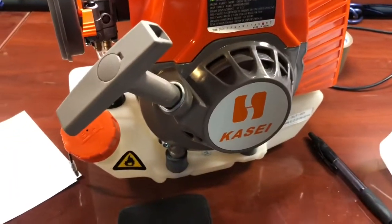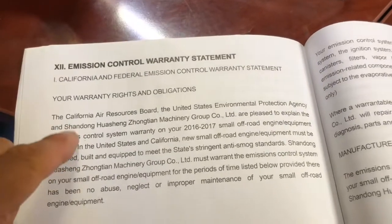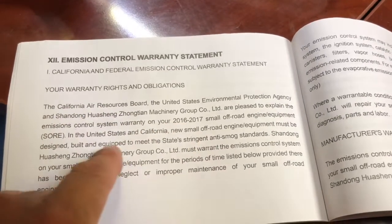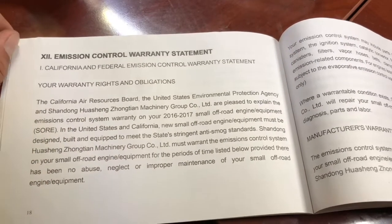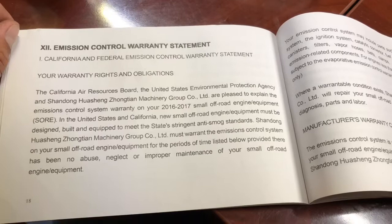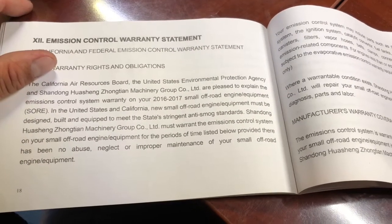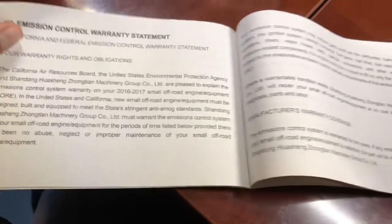It's the Washing motor, rebranded for Casay. It comes with a Mission Control Warranty Statement and a California Air Resources Board — that's basically CARB — document. Anti-smoke standards: must be designed, built, and equipped to meet the states' requirements. So yeah, it's restricted. We'll have to open it up and see what's up.